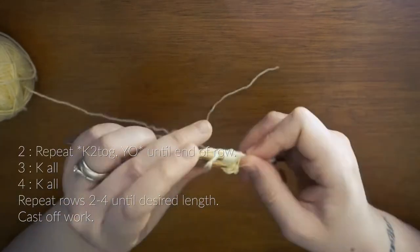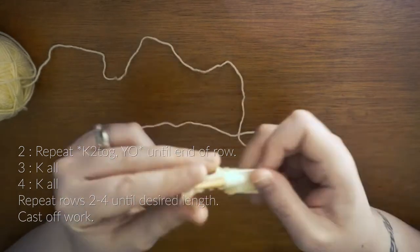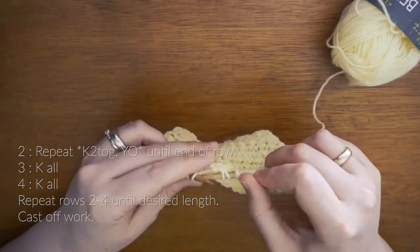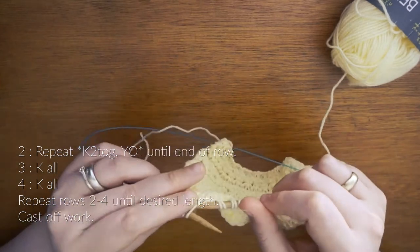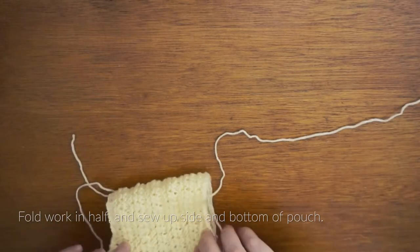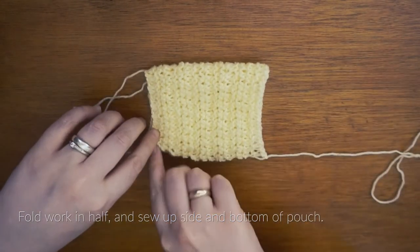Row 3 and 4 is to knit the entire row normally. For the rest of this pouch you will be repeating rows 2, 3 and 4 until your work measures 13cm long, or as long as you feel you need to fit your favourite soap. Just make sure that your last row before casting off is a knit row. Now once you've cast off you want to fold your work in half, and we are going to be sewing up the side and bottom of this work to form a pouch.